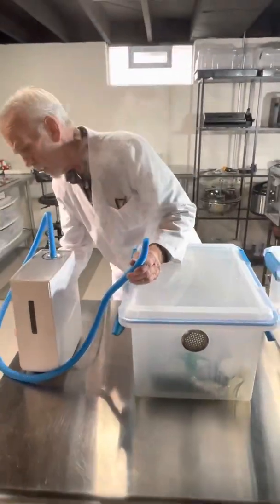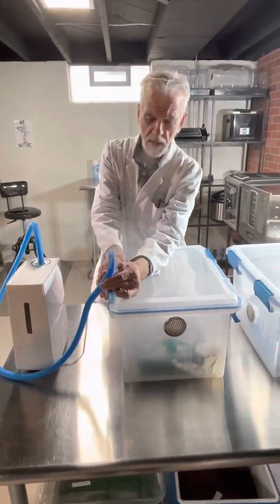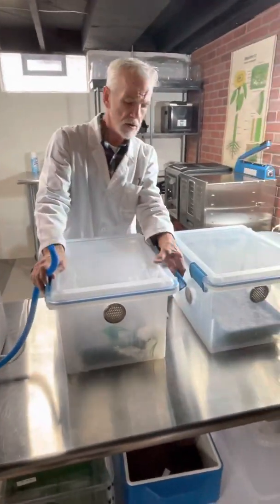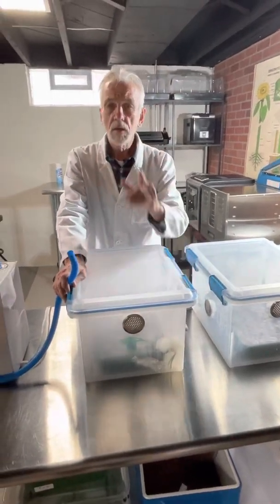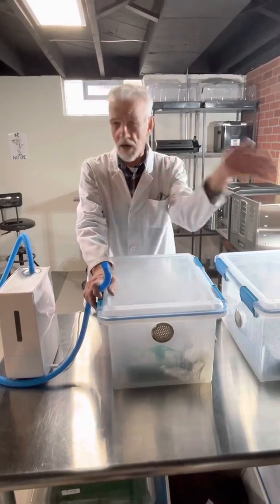We would lock that up again and treat the other tub the same exact way once we're through with this film. That's Pops at the Mush Lab, signing off.